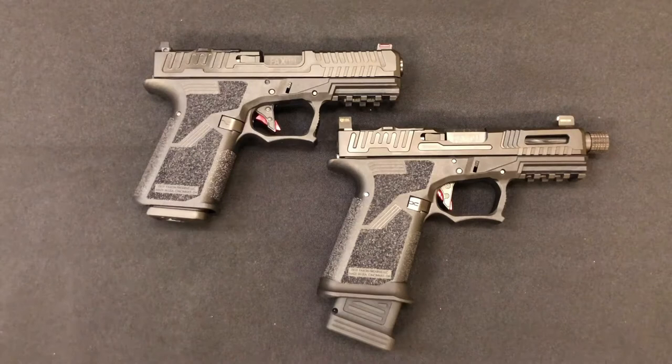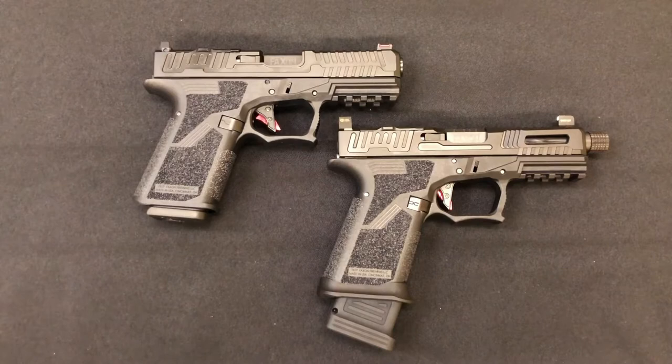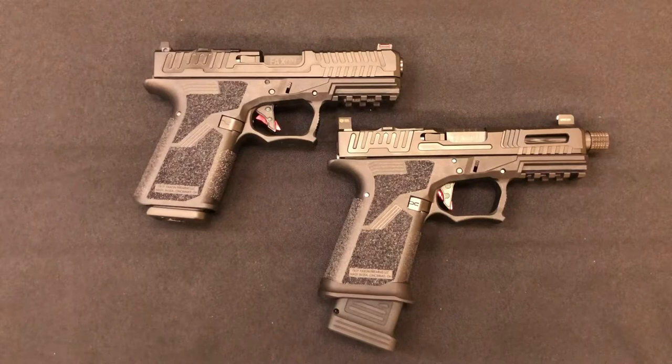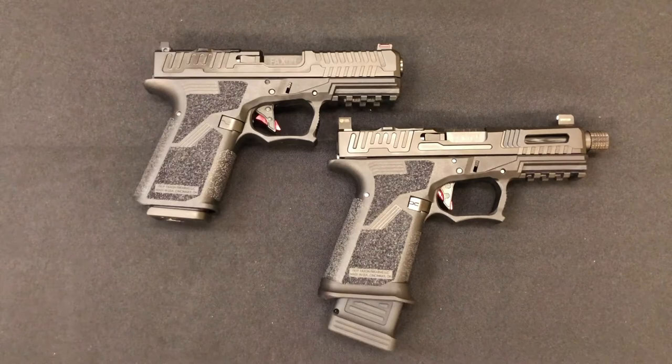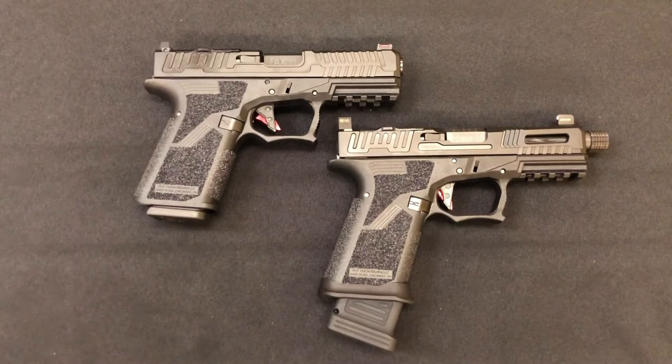The FX-19 line of guns were announced at SHOT Show 2019 by Faxon Firearms. One of their claims to fame is that both of these pistols, although they are Gucci Glock pistols, will accept Glock parts and Glock accessories. Although Gucci Glocks have certainly become popular in recent years with offerings from Zev and Shadow Systems, Faxon believes that their in-house engineering and machining capabilities will put them above the rest.